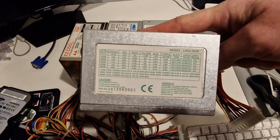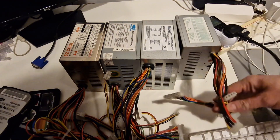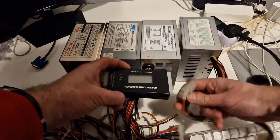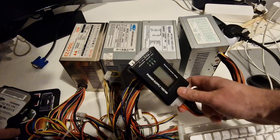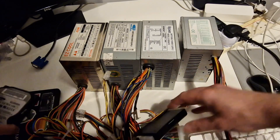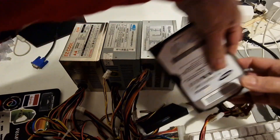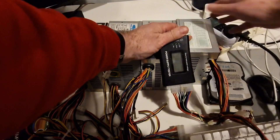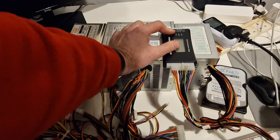These are the details. This does not have a Pentium 4 CPU connector. I'm also going to connect a hard drive so there is some load on the power supply. There is no switch on this so we are just going to plug this in.